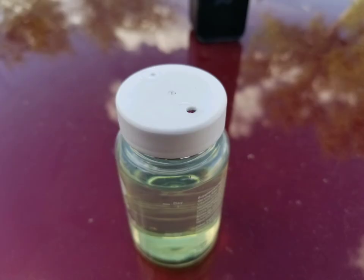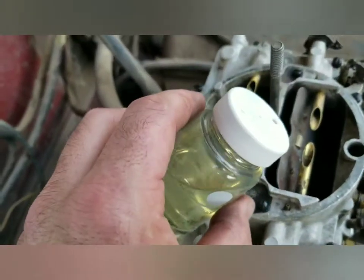Here's a bottle of gasoline that I drilled some holes in the top of so I could pour it into the vents. If you pour it into the vents, it goes into the float bowls so you can do startups.